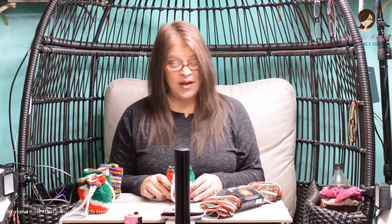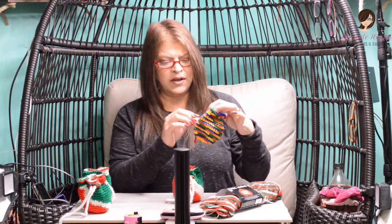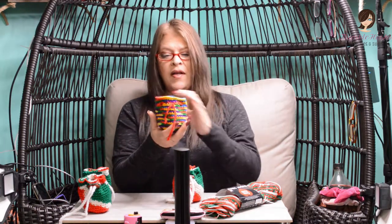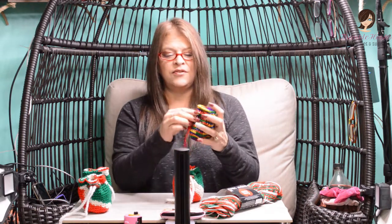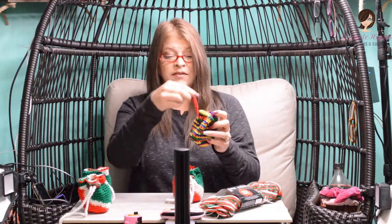Ciao friends, Beth with Thimblehooks. Since it's getting close to the holiday season, I made these cute little bags last year — it was a really quick project, probably half an hour, no big deal. I would use these to put gift cards in, and you just do the little drawstring like that, and you could set them on someone's desk or hang them from the tree.